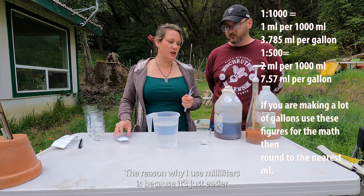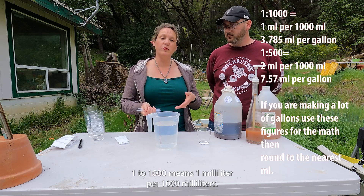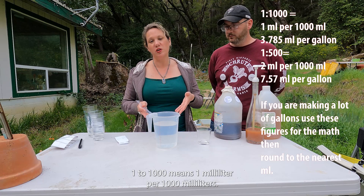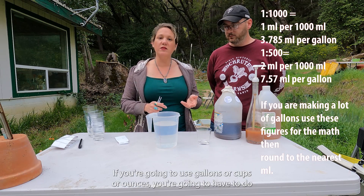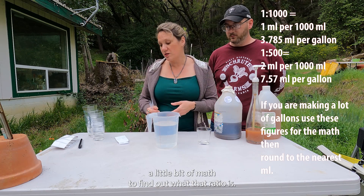The reason I use milliliters is because it's just easier to do the math. A 1 to 1000 ratio means 1 milliliter per 1000 milliliters. If you're going to use gallons, cups, or ounces, you'll have to do a little math to find that ratio.